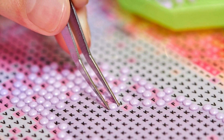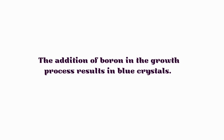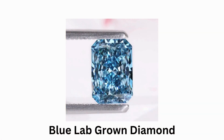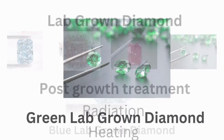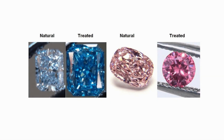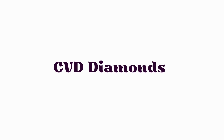Can we find colors in HPHT diamonds? Yes — the addition of boron in the growth process results in blue crystals. Other colors such as pink, red, and green can also be produced post-growth through methods such as irradiation and heating, as these processes can give and enhance fancy colors in HPHT diamond stones.